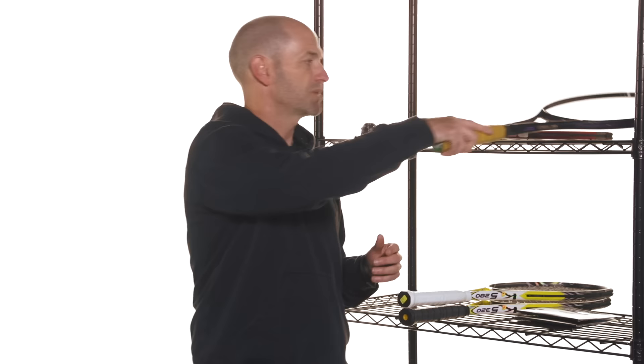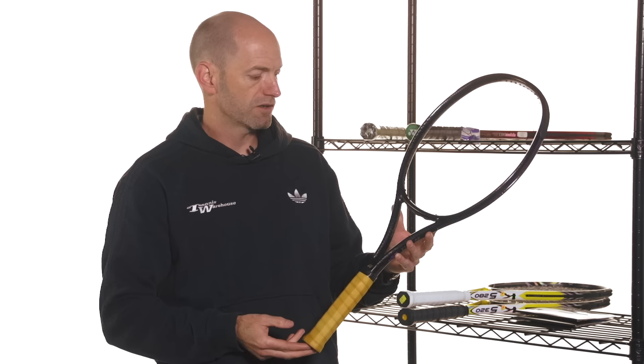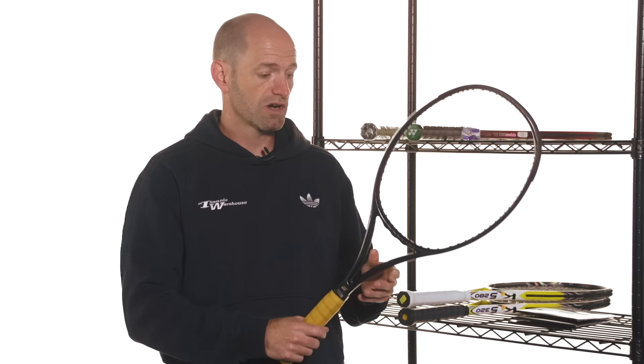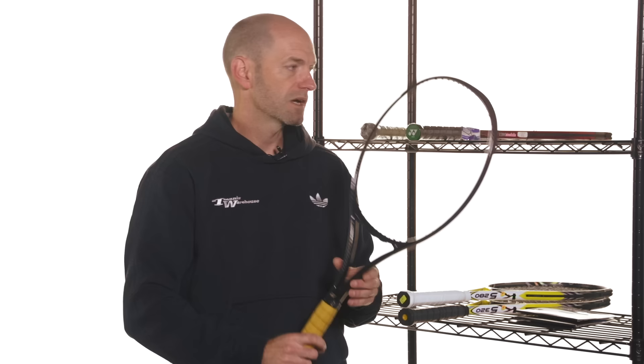Speaking of which, we've got the Yonex Cyborg 2200. This one was held in stock for Brenda Schultz McCarthy and it features a nice leather grip. Again, this one's a heavy racket — it's going to come in at 13 ounces plus when strung up — and it's also got that thicker beam to it, so it's going to bring a ton of mass and power to every shot.